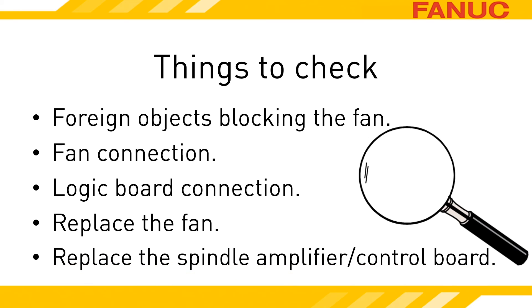It's rare, but sometimes it's not the fan but the amplifier itself. If you have other spindle amplifiers, see if they have the same circuit board by verifying the part numbers. If you're comfortable, try swapping the boards.